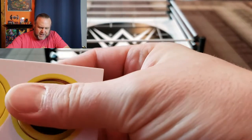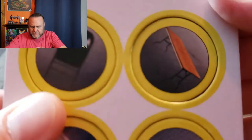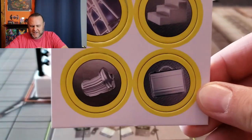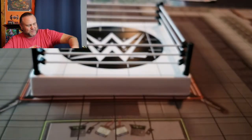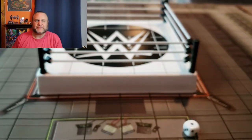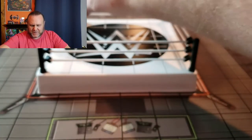Every starter set comes with objects, and for the wrestling theme we've got tables, ladders, and chairs, of course, plus the ring steps, a briefcase — probably the Money in the Bank — and a dented trash can. We've also got some hindering terrain: water and rubble. Those come with all the starter sets along with two obligatory dice.